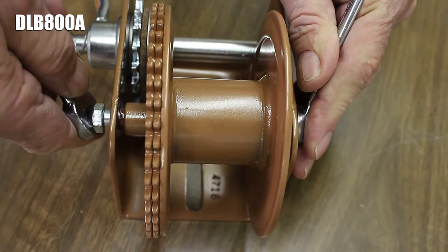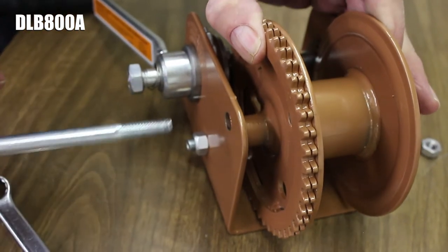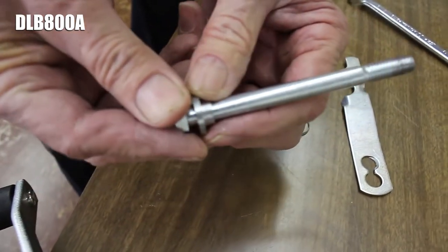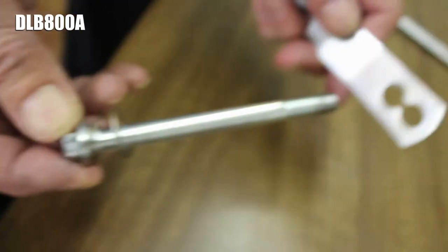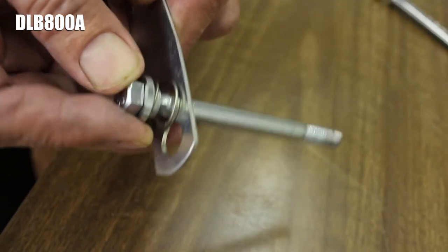Start by using the wrenches to remove the reel's lock nut, then pull the bolt out of the reel. Slide the spacer onto the reel bolt so its flat side is against the bolt head, followed by the spring so its narrower end is against the spacer, then slip on the freewheel lever using the hole closer to the hook of the lever.